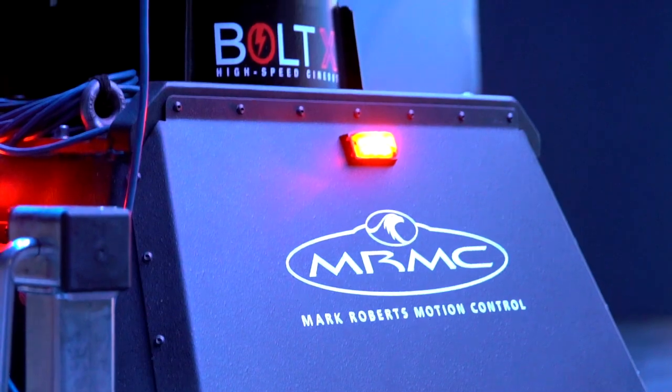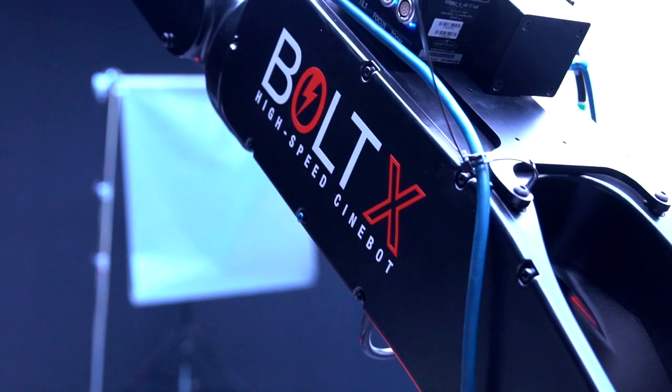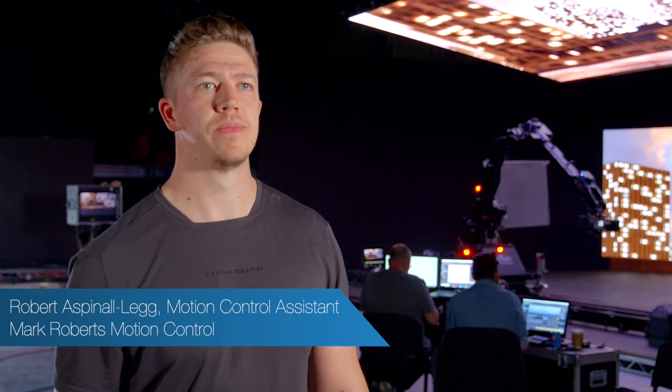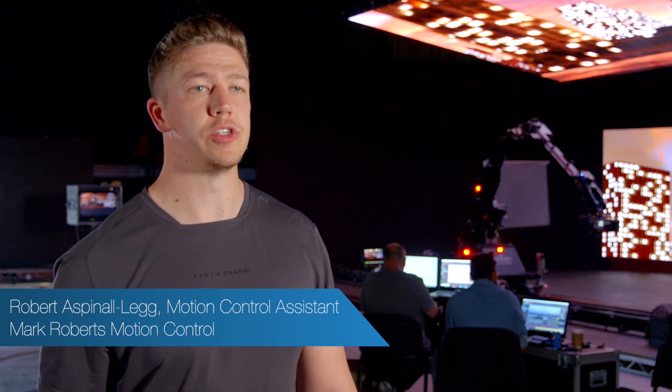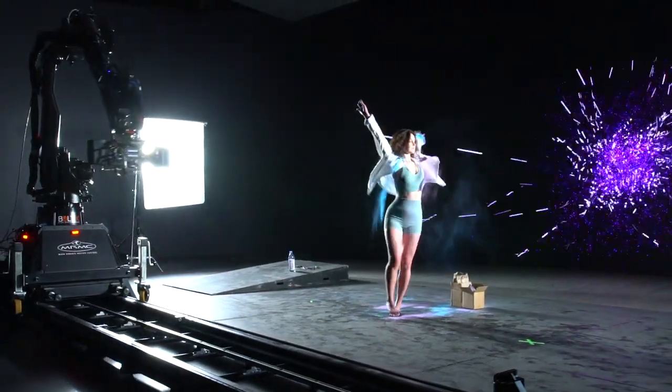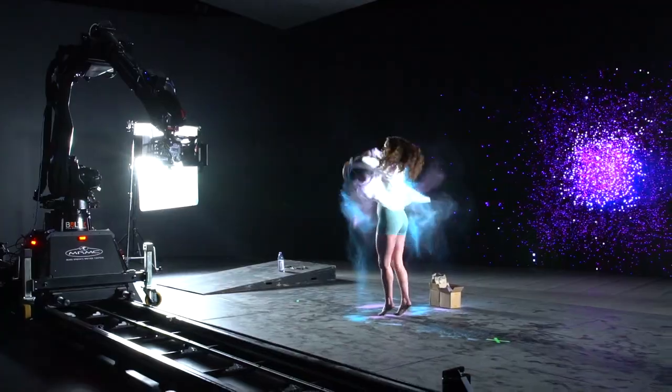This is why we have Mark Roberts Motion Control. They brought in the Bolt X — a high-speed cine robot arm — which is well-suited for shooting high speed. We're shooting a minimum of 200 frames with the screen today, hoping to get up to maybe 400 to 600 frames if we can.